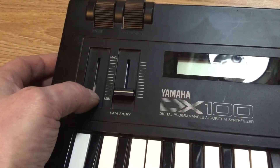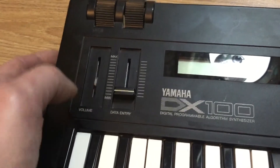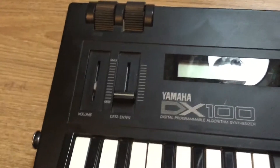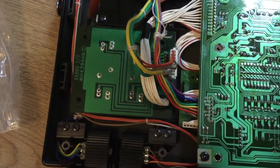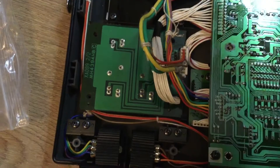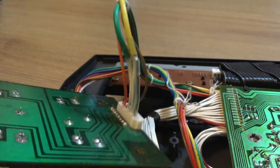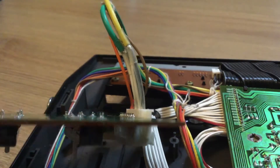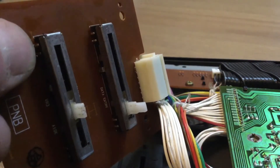Greetings — something else to fix. I picked up this DX100 for a reasonable price, however it has a broken volume potentiometer. I've taken all the screws off the back of the casing and will remove the four screws for the potentiometer assembly. There's a cable attached which I'm going to remove.